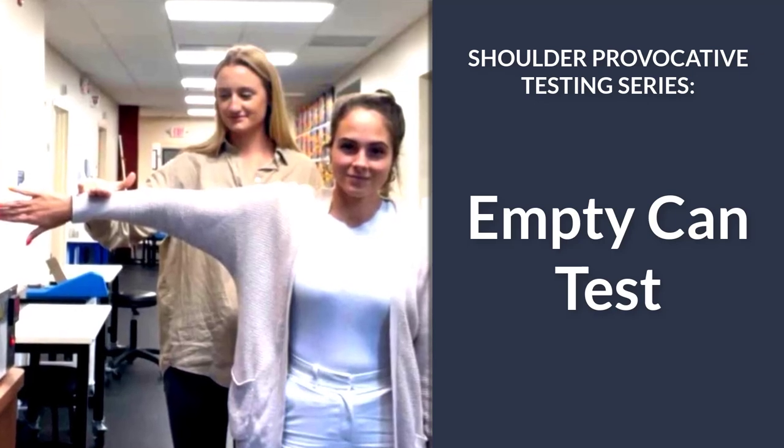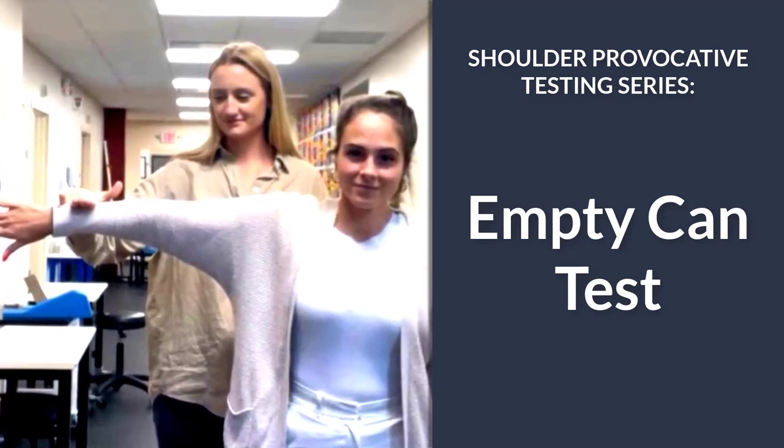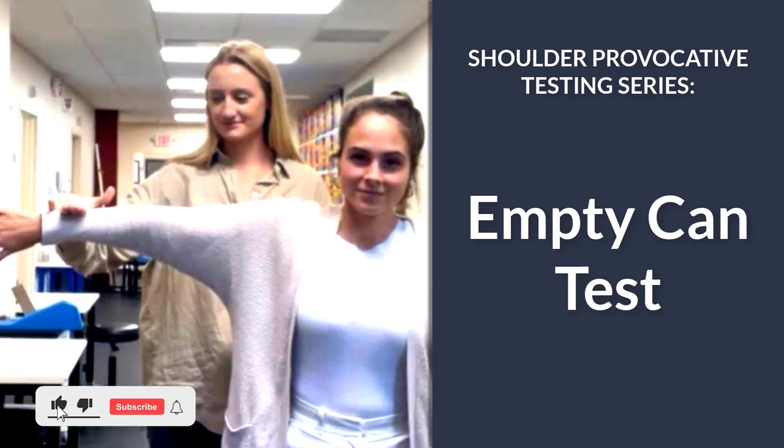Today's video will demonstrate how to perform the empty can test. For this exam, the patient can be seated or standing.